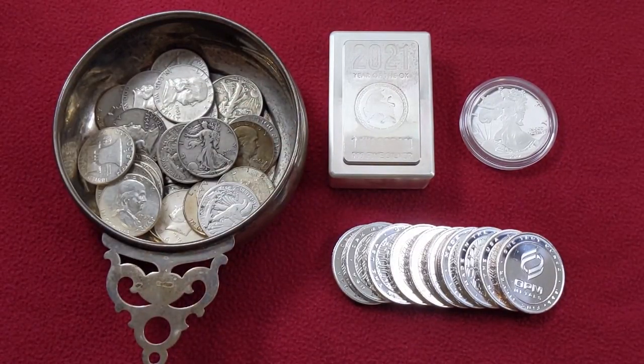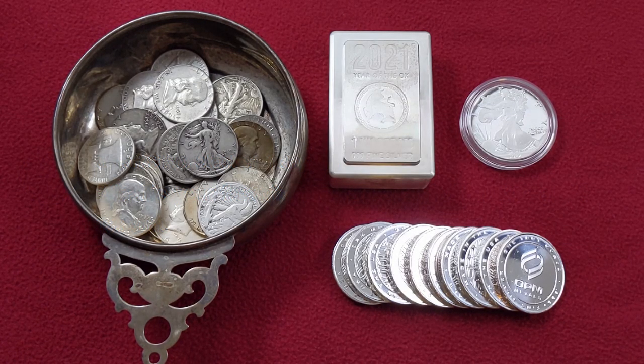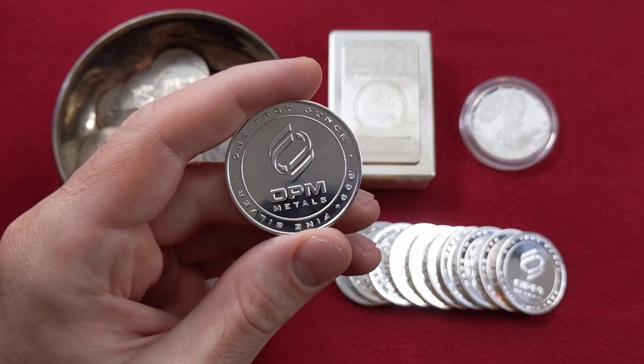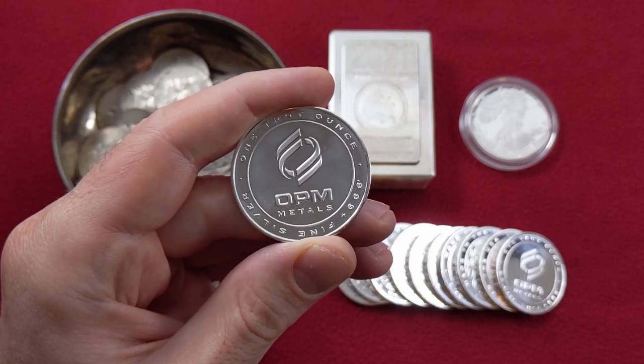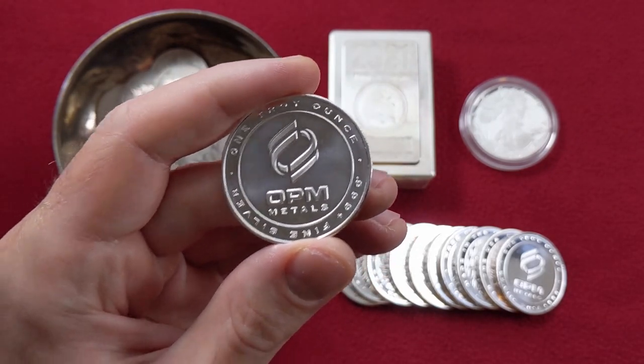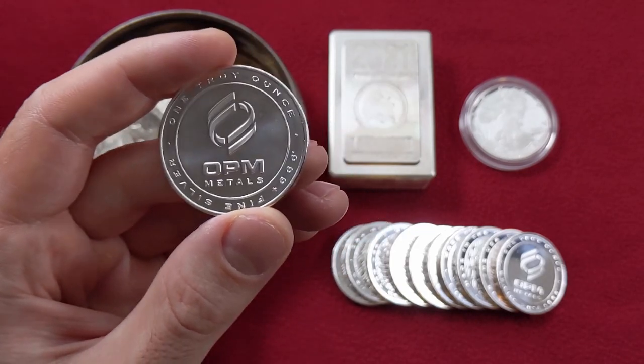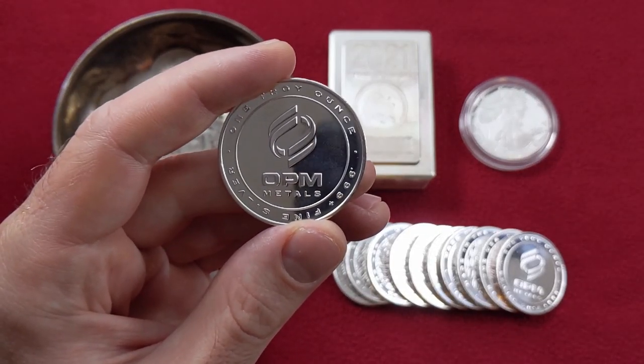Hey everybody, Smart Silver Stacker here. In today's video we're going to be talking about you, because I put a poll out the other day with a pretty simple question: what is your favorite type of silver bullion to stack? So today we'll be talking about what all of you smart silver stackers love to stack, and I'll be sharing my favorite types of silver bullion as well. This won't necessarily be based on the best silver as an investment or best value — it's going to be kind of a fun video, so let's get to it.